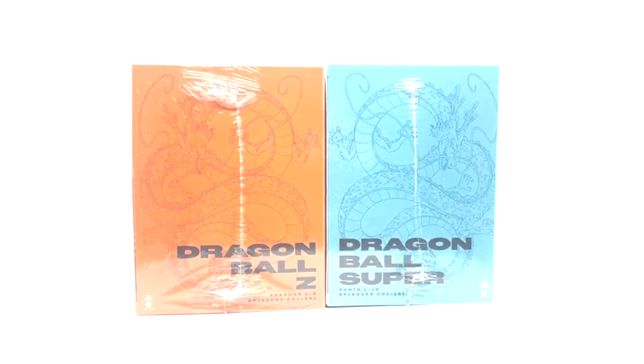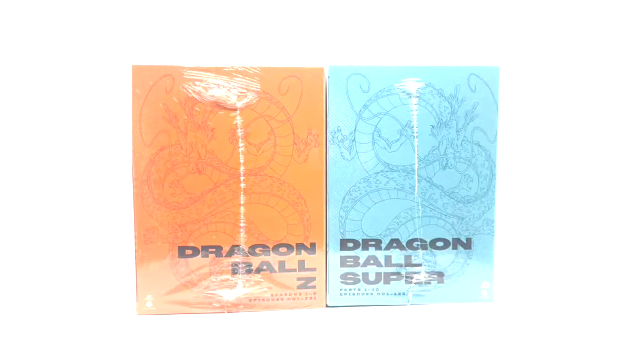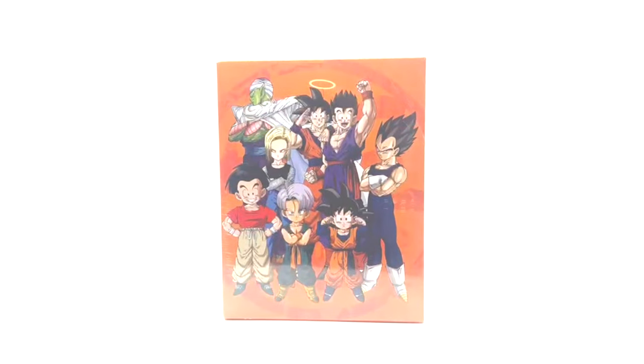It's a bummer they didn't release Dragon Ball alongside this. If it was Dragon Ball, Dragon Ball Z, and Dragon Ball Super, I would buy that hands down every time. But they didn't do that. Anyway, continuing with the artwork — this side features the Buu Saga, which is sick. I personally love the Buu Saga.